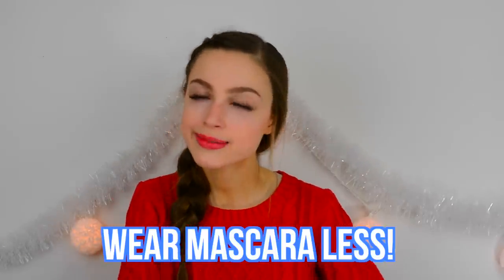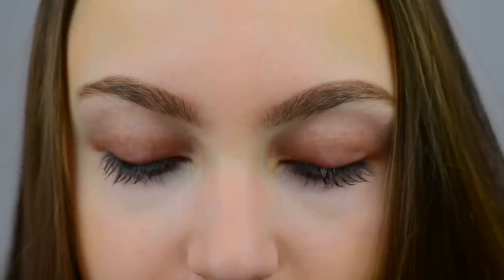My very last tip is simply just to try to not wear mascara as much. Even if you just cut it out one day a week, it can help give your skin and your eyelashes a little bit of a break and just help them to be healthy. It's always a good idea to go on a makeup detox and just not wear it for a little while.